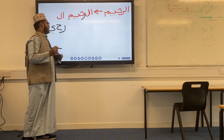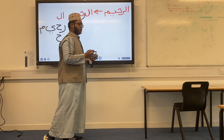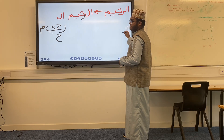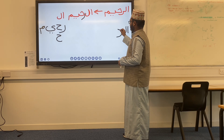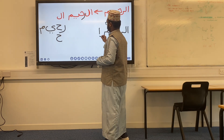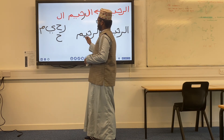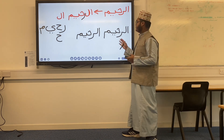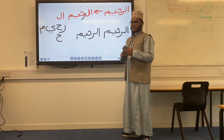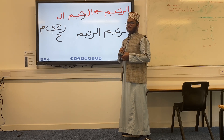Make your notes — whatever it looks like it's fine, it's just practice. It's Raheem. Let's put it together. Since it's a Shams letter, it becomes Ar-Raheem. Do that a few times — I suggest five times. To keep things brief I'll do it twice here, but everyone can pause the video and write this out five times.